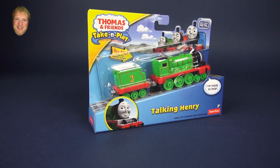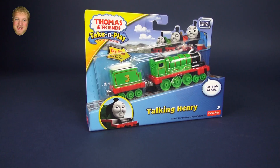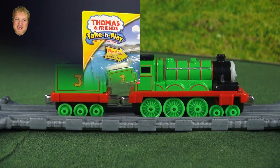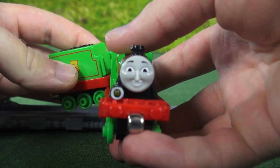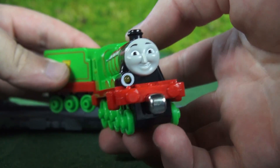Hi, I'm Luke and today we'll be opening this Thomas and Friends Take and Play Talking Henry. If we take a look at Henry, we'll notice he has a great smile and a light on the front, which we'll get to later.